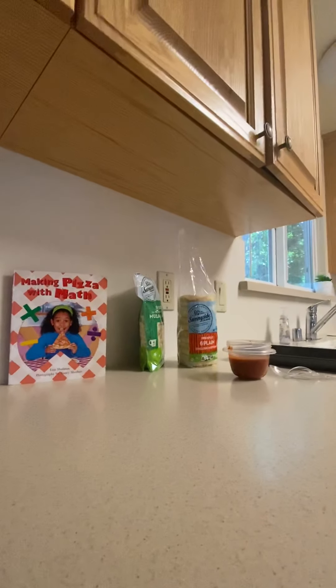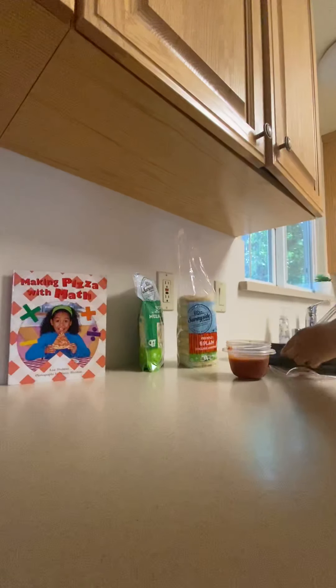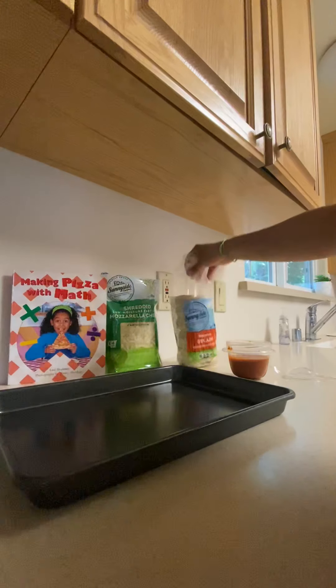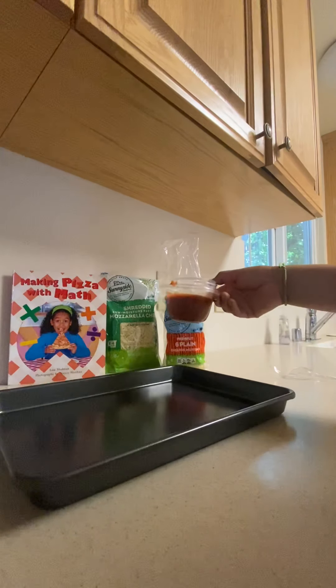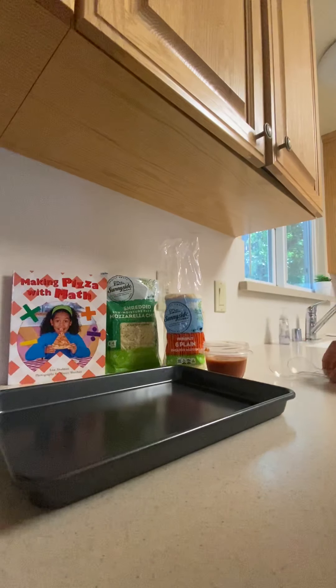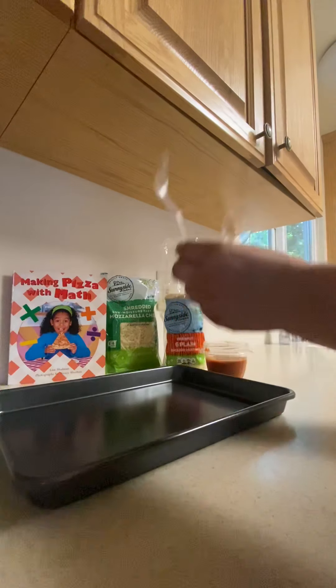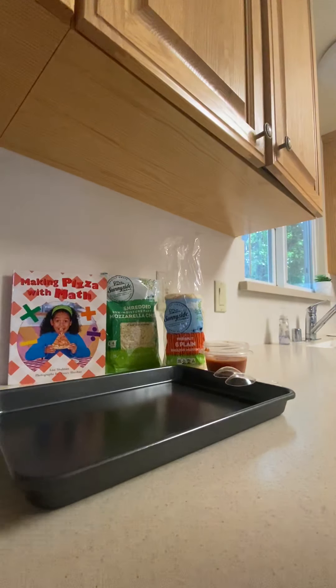Hi friends, it's Xochilt! Right now I want to make something with you. As you can see, I have some ingredients: I have mozzarella cheese, I have English muffins, and I have some tomato sauce. I have two spoons right here, and I'll show you why. Also with me right now is this book — 'Making Pizza with Math.'